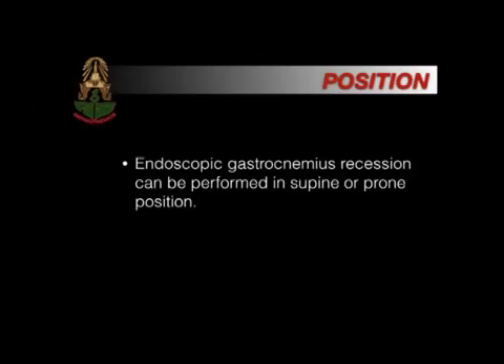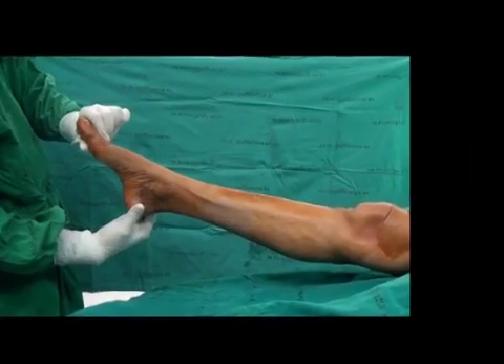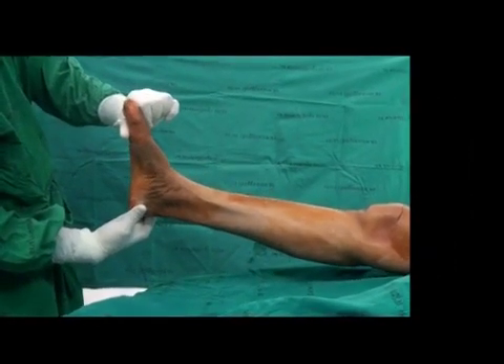Positions: this surgery can be performed in either supine or prone positions. In this video, the patient is placed in the supine position.